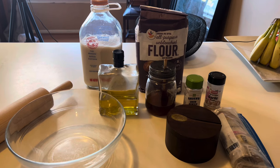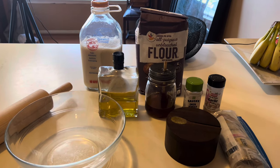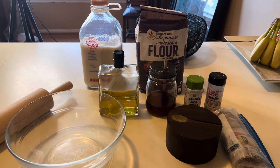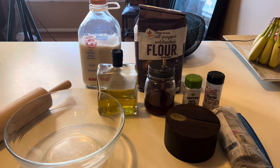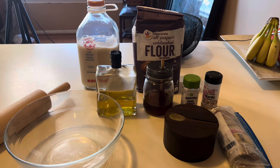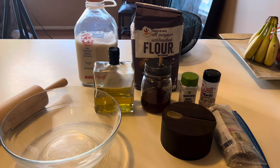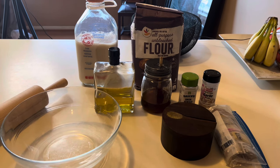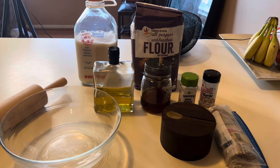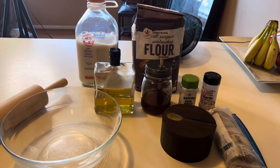Here are the ingredients we're going to be using. We have all-purpose unbleached flour. We want to make sure the flour we're using for unleavened bread is unbleached. Anything that's bleached is not good for you, so if you're using flour or any other ingredients like that from the grocery store, make sure you always try to get unbleached. We're going to do two cups of unbleached flour and one cup of almond milk.